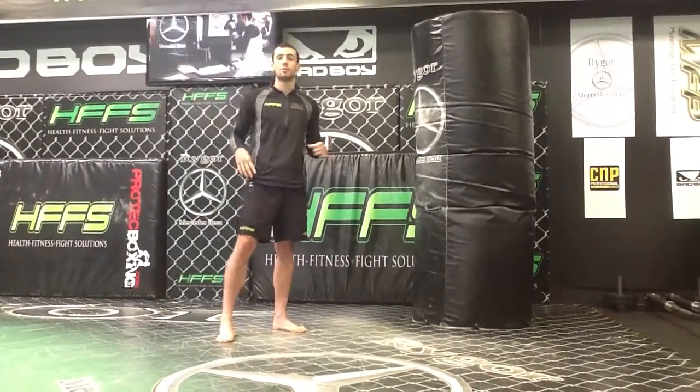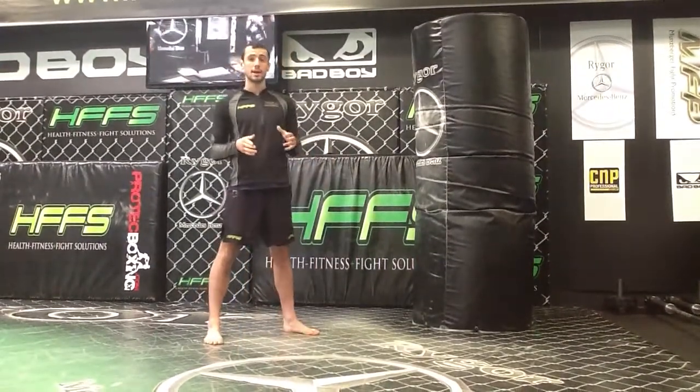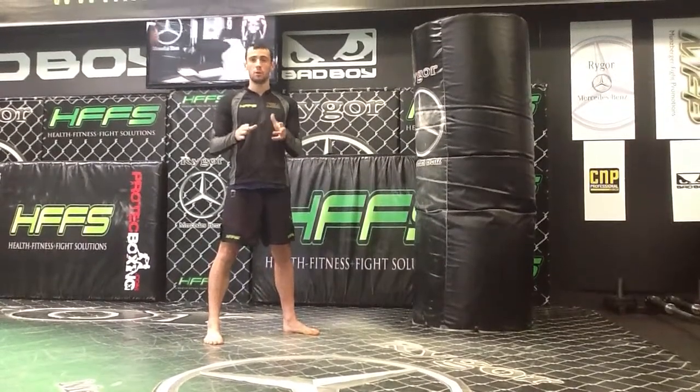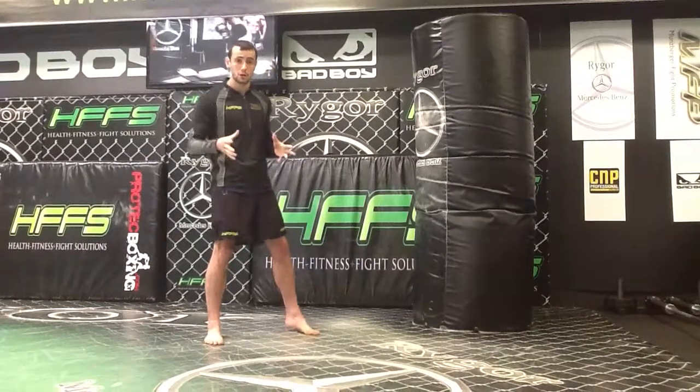Hi, my name is Chris Brown and today we are going to go over the question mark kick. This is a kick that a lot of people are unsure how to throw, so I'm just going to go over how to do it.